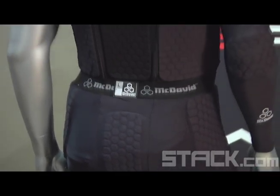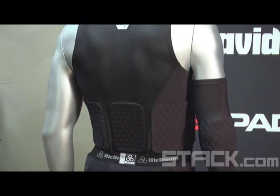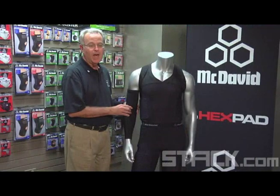Believe it or not, the product is so lightweight and so flexible because of the hex pad technology that it doesn't feel any different to wear than a regular pair of compression shorts.